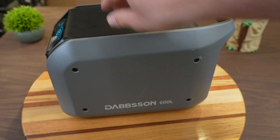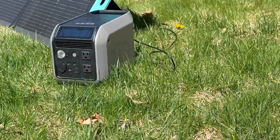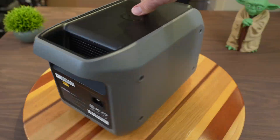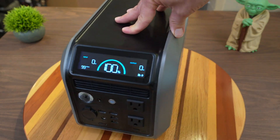Hi, my name is Reece, and I want to review this new portable power station from Dabson — the 600L. It has a number of features, but one of the things that first stood out to me was its price point compared to similar units. So let's check this guy out.